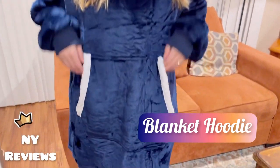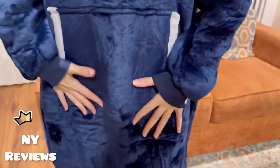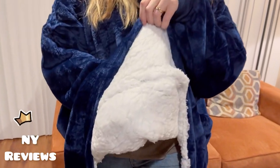Hi everyone, today I'm going to show you this sweater blanket. It's oversized, it's 5XL, so it fits most people in most sizes. It's made out of flannel material on the outside and sherpa material on the inside.